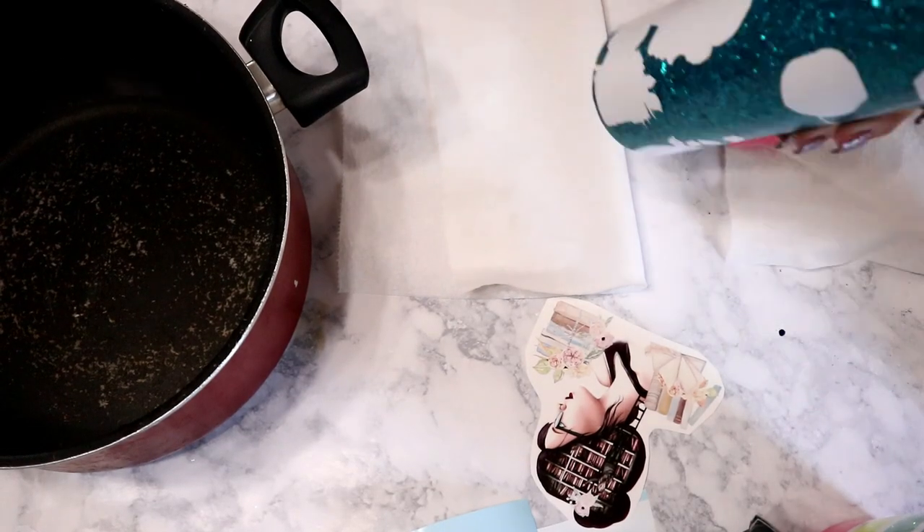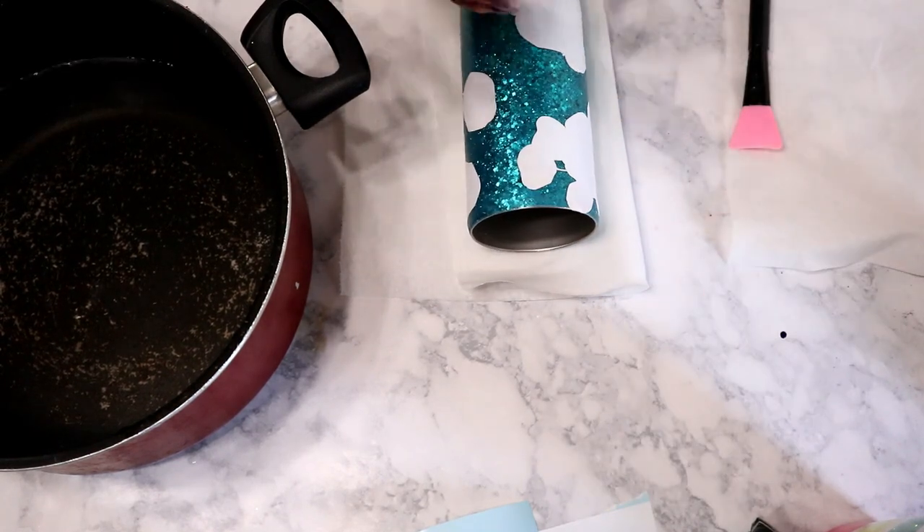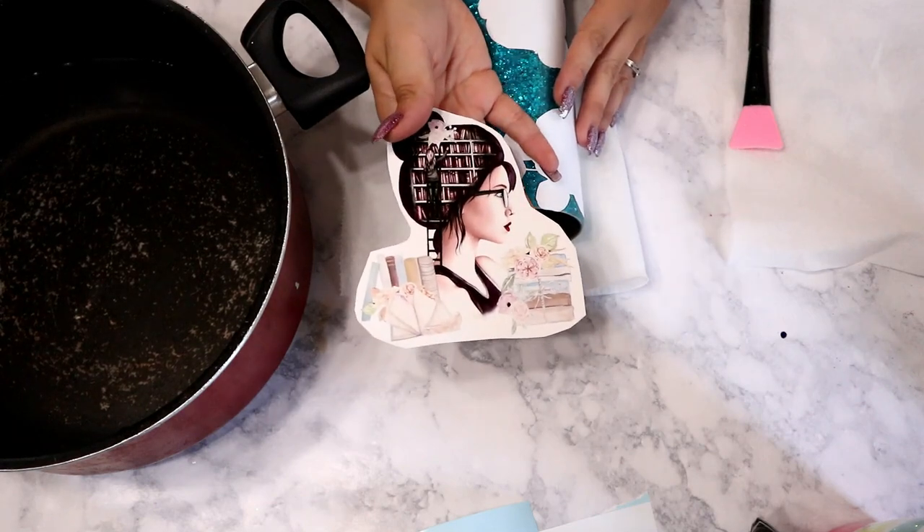Once you get all your white vinyl applied, you can go straight in with your water slides. You don't have to epoxy in between the vinyl and water slides — you can go ahead and put that right over the top.